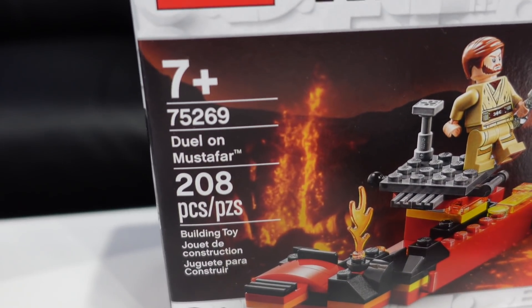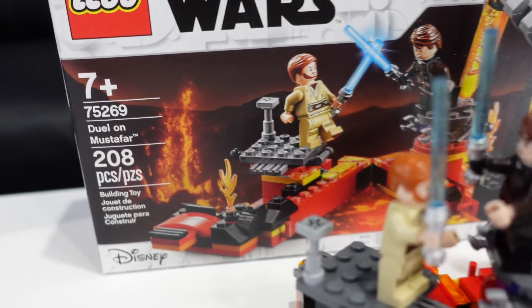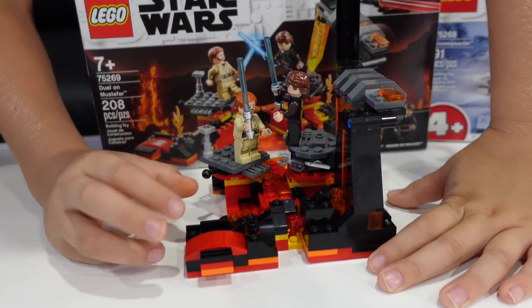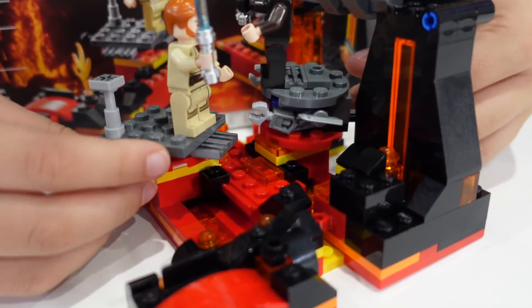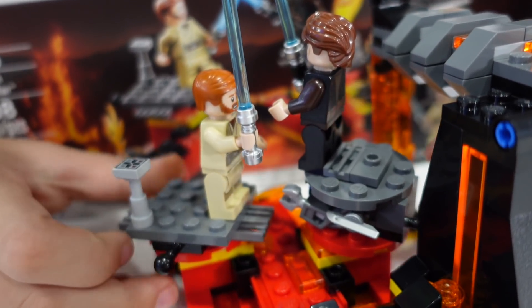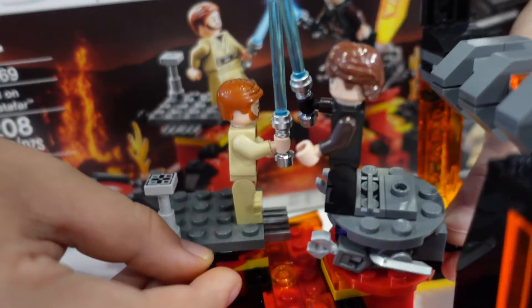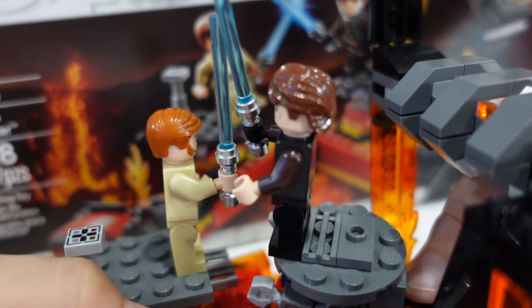This next one here is 75269 — Duel on Mustafar. I think this is a great set. It's one that I picked up on Walmart clearance over the summer. This one's fun for kids and adults alike because these guys can actually battle out here on their platforms and you can have actual battles.